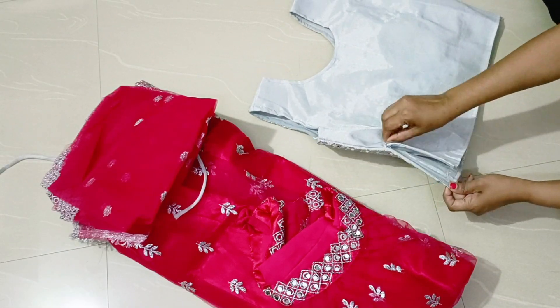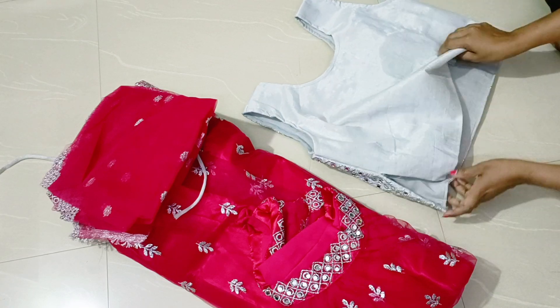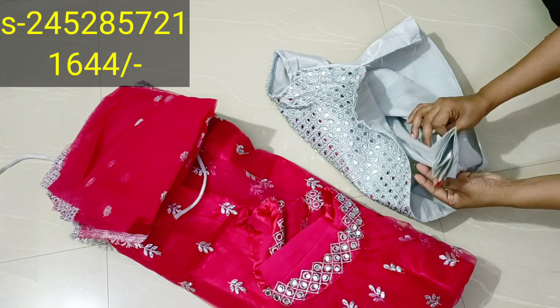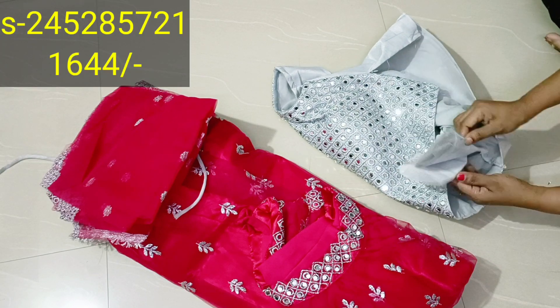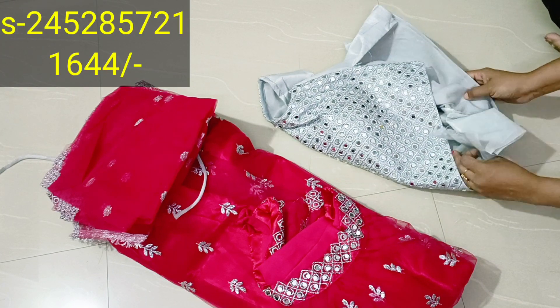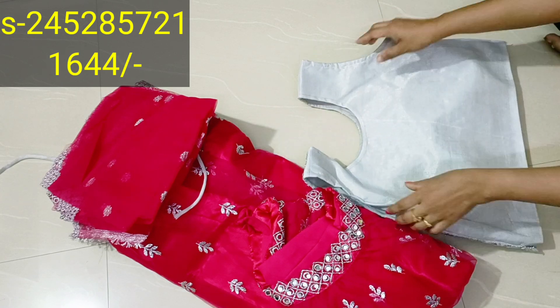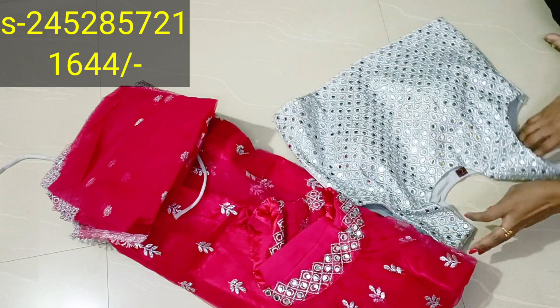There is a zip on the back. Now showing the hands and sleeves — elbow-length hands. This is the crop top.